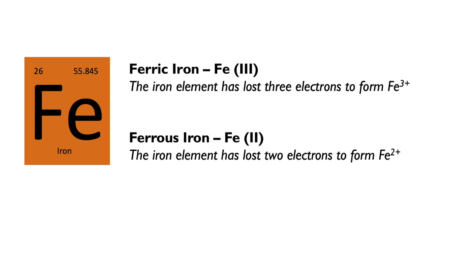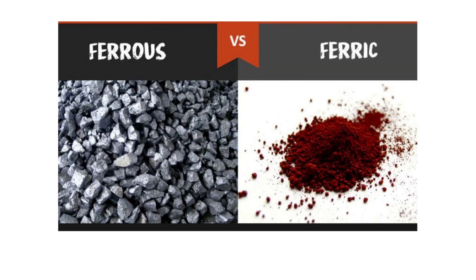That explanation didn't really make things more clear for me either, but stick with me for another minute. If you're a visual learner, this graphic may help. Ferrous iron, Iron2, is pictured on the left, and ferric iron, Iron3, is pictured on the right. Ferric iron looks a lot like rust, while ferrous iron looks like iron. I kept forgetting which was which, so I came up with a memory association: ferrous iron has an O in it, like the word 'two.' Ferrous iron is Iron2; ferric iron is Iron3.